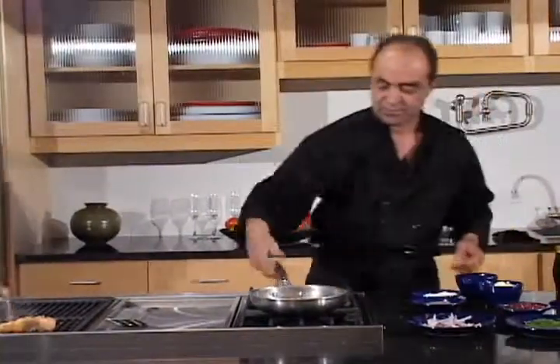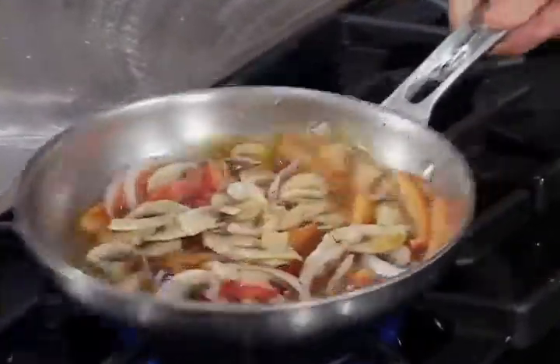And a teaspoon of pomegranate puree. You see the color is changing.